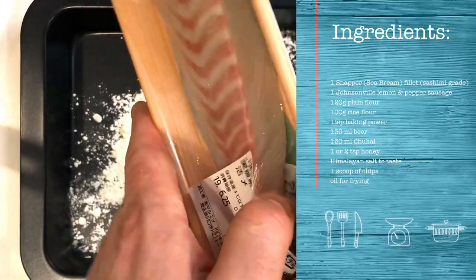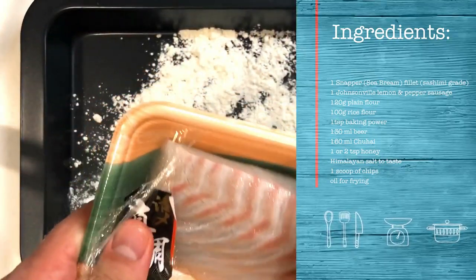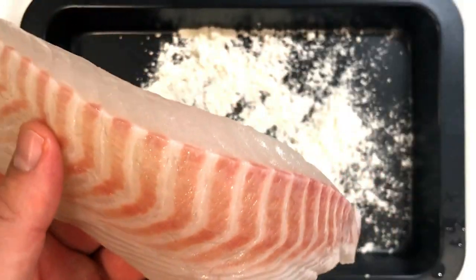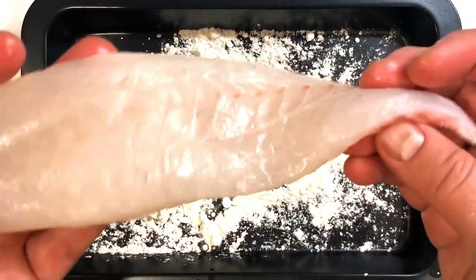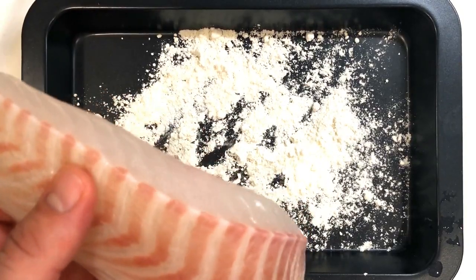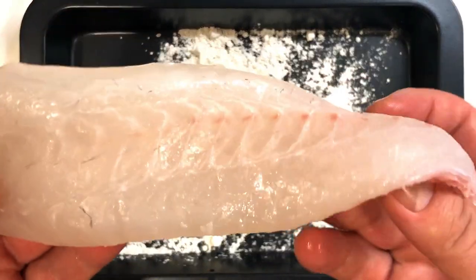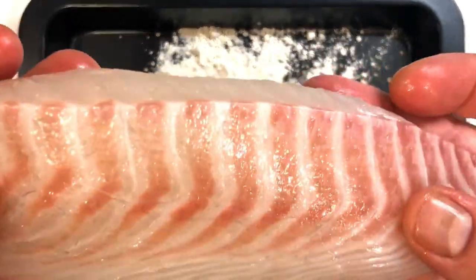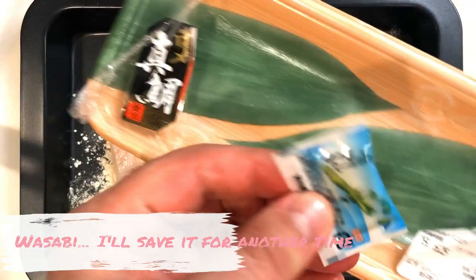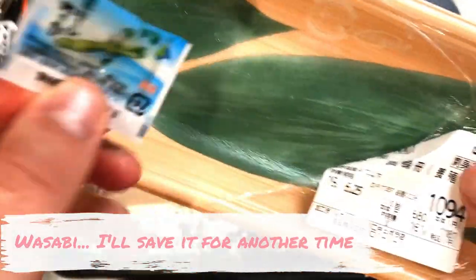Today I'm making fish and chips, one of my all-time favorite comfort foods. The fish I'll be using is snapper, aka sea bream. When it comes to choosing a piece of fish for a dish like this, I always go for sashimi grade — that means it's so good it could be eaten raw, it's boneless, dry, and super fresh. The flesh is firm; the quality is that good, nothing can beat it. If you check all these boxes, you can have some great fish and chips you'll never forget.